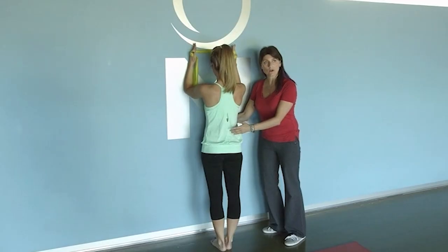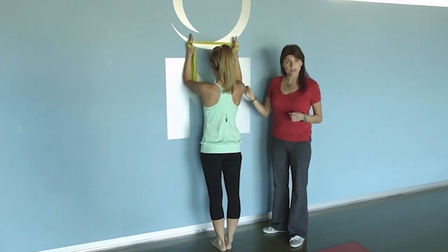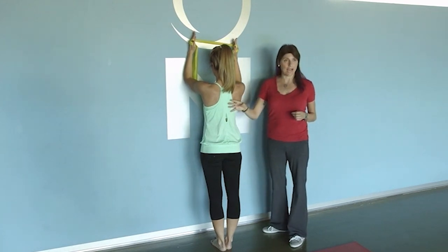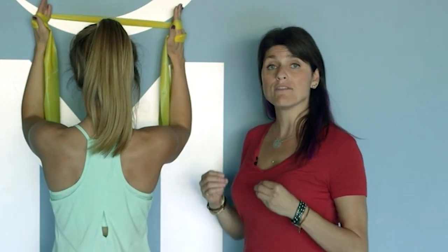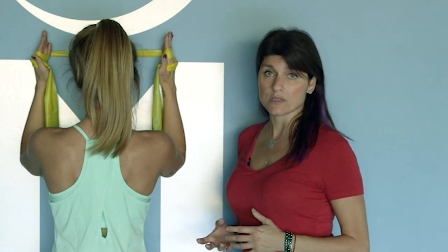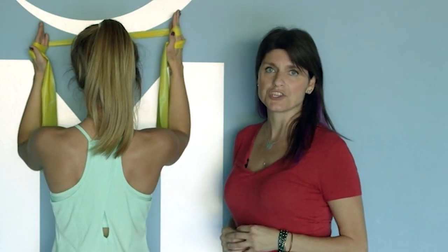We've done a study with this exercise using EMG that shows much greater activation of the lower trapezius and actually helps shut the upper trapezius off. So we have greater activation of the lower trap than the upper trap here. This makes it a great exercise for the previous compensation we discussed — excessive shoulder elevation — but I really like this one to activate that posterior cuff.